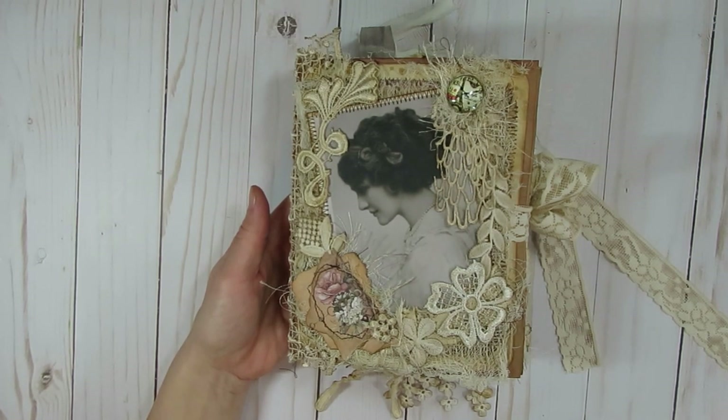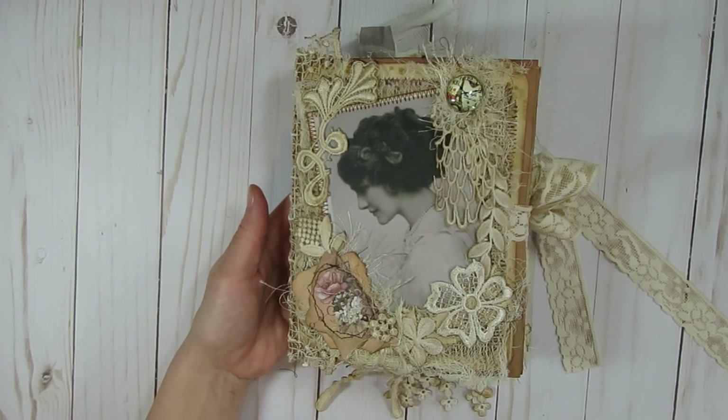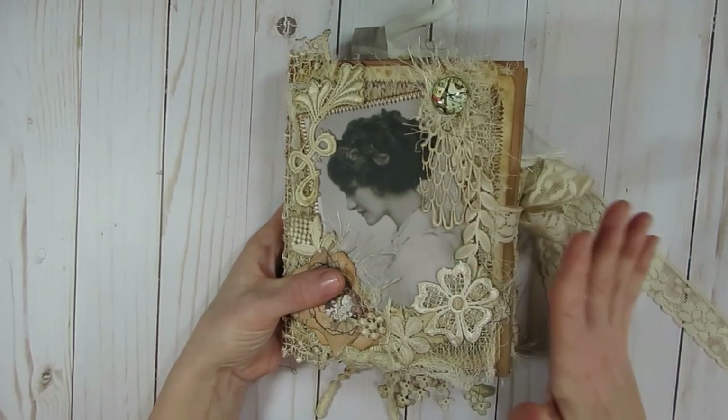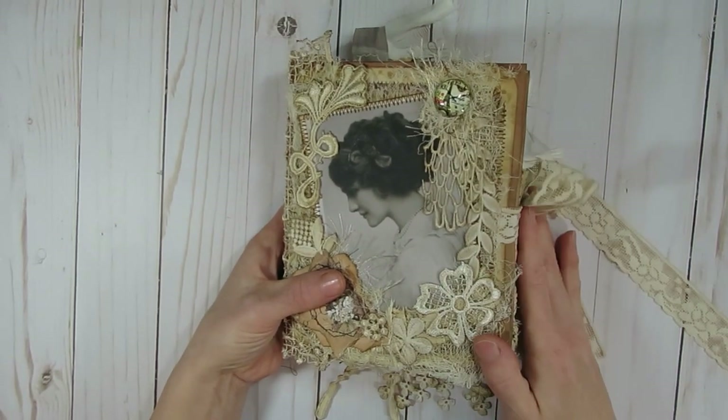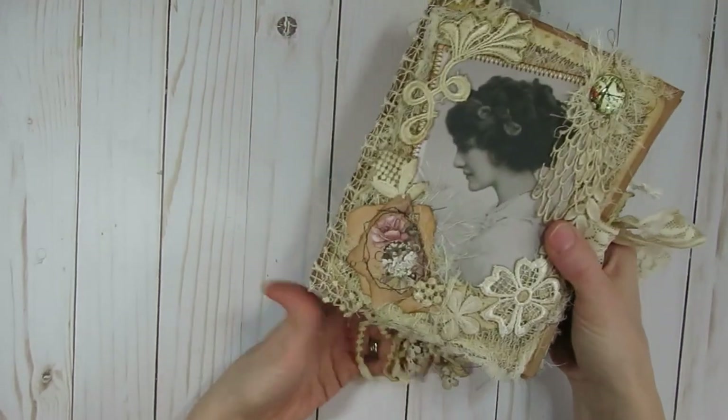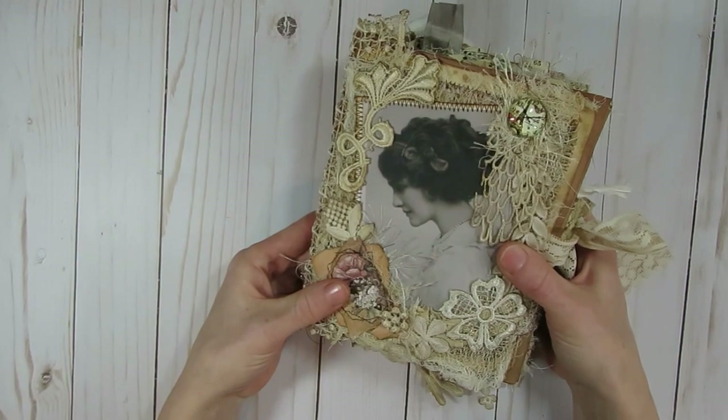I also have links for past design team projects, which I love having people go back and revisit. I will also include a link on a paper bag journal and how to put one together, because I do have a tutorial on that. And that is what I decided to create today - a paper bag journal.